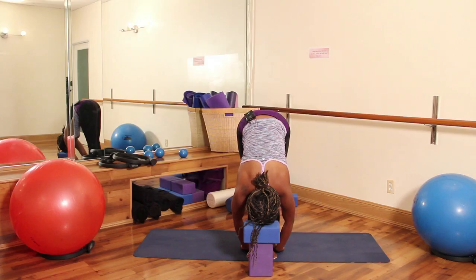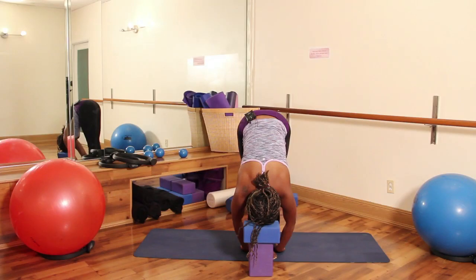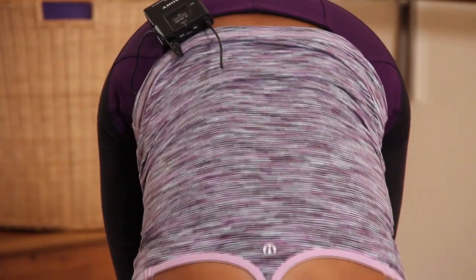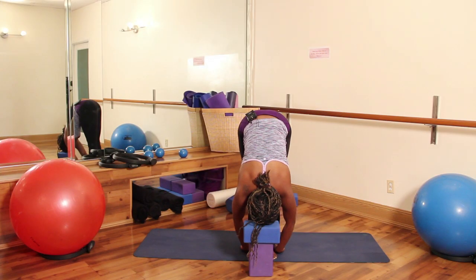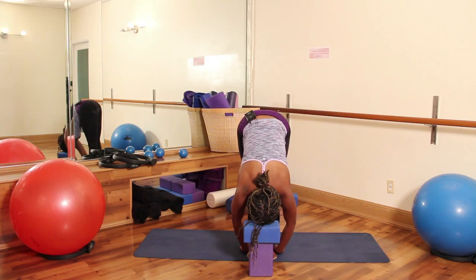Breathe, inhaling through your nose, and give me some big exhales through your nose. Again, as your head rests, it cues your body to go ahead and settle down and be quiet to get ready for a good night's sleep. So let's stay here for about 60 seconds.